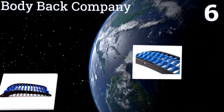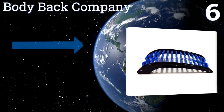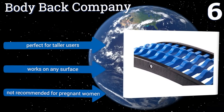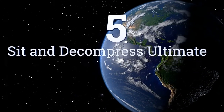At number six, the Body Back Company works as a spine flexor to build shrinking discs. It realigns vertebrae, is made completely of ABS plastic, and is easy to clean. By conforming to the natural shape of your back, it also helps relieve fatigued muscles. It's perfect for taller users and works on any surface, however it's not recommended for pregnant women.